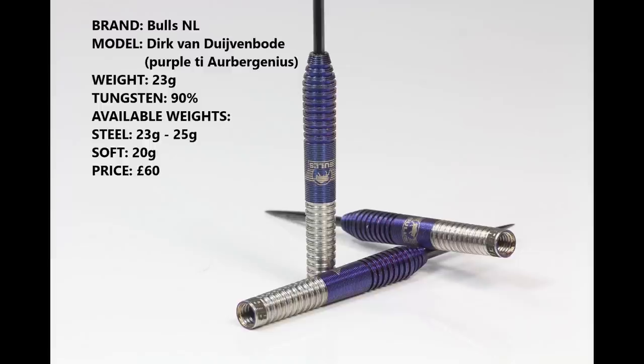I'm reviewing the 23 gram version, 90% tungsten, with the purple titanium coating. You can also get them in 25 grams in steel tip and 20 grams in soft tip, and they retail for £60.